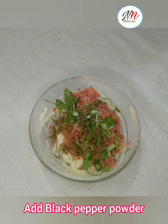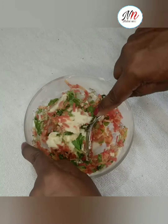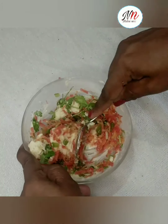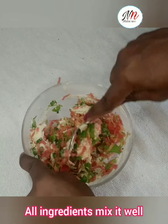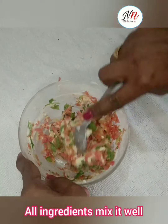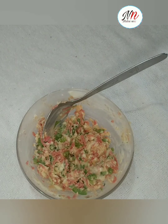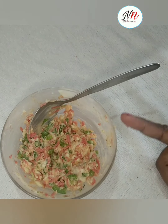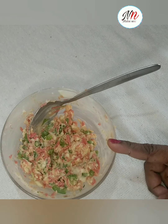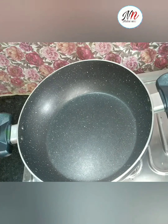Mix, mix, mix. I will mix it in the water and mix it in the pan. I will mix it in the pan.